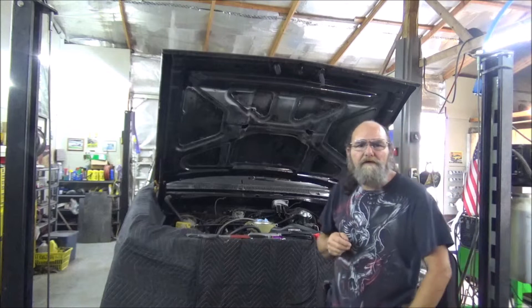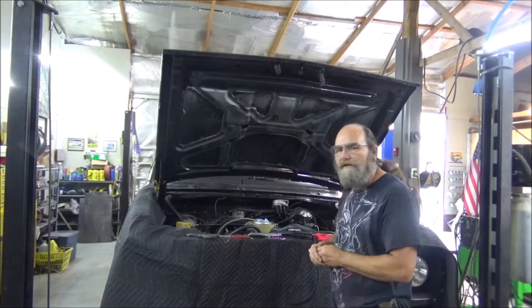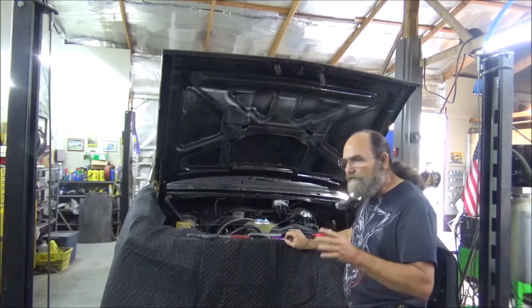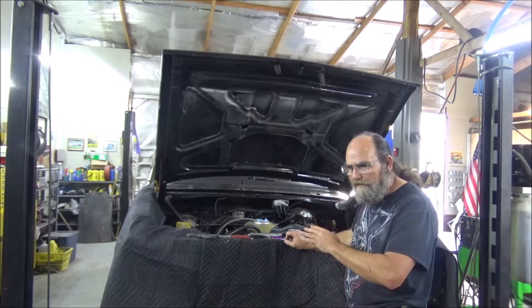Hey everybody, welcome back to Heavy Metal Customs. Of course today we're getting back on the 78 Dodge Warlock project. We're going to start off with some electrical, and I'll show you some of the other stuff I've done here in a bit.